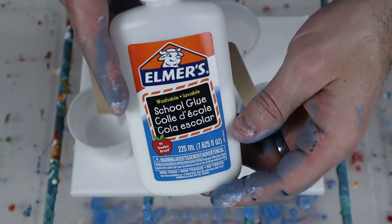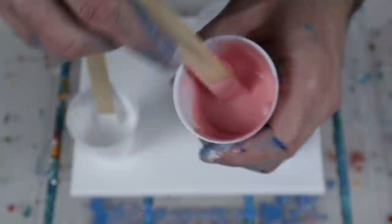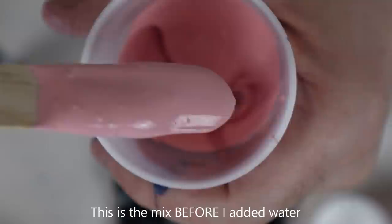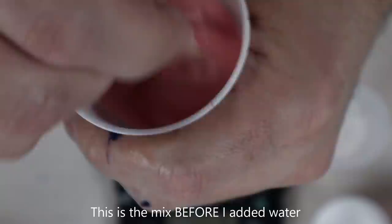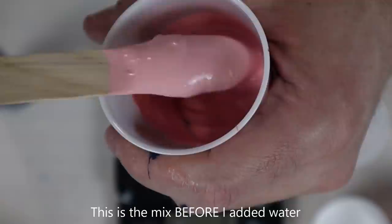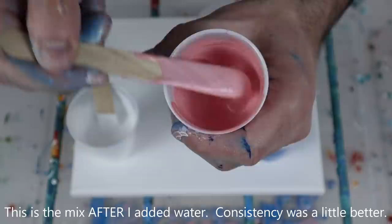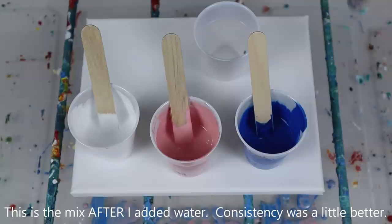I want to show you one thing about Elmer's School Glue that I really didn't like: the consistency is actually very slimy and inconsistent. When you mix it up and run it off the stick, it gathers together, flows off, then stops and flows off again. It's a really horrible consistency honestly — that alone would make this not worth pouring with for me. It's a super bad mark in my book, but we're still going to test it out.